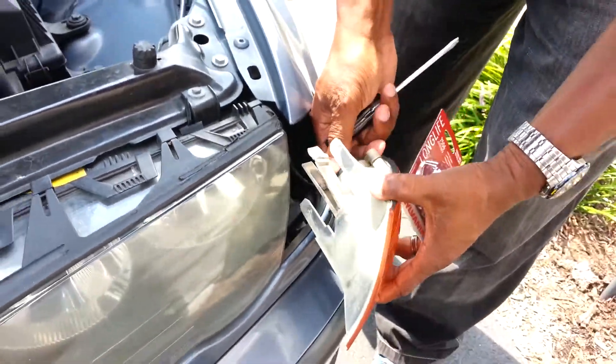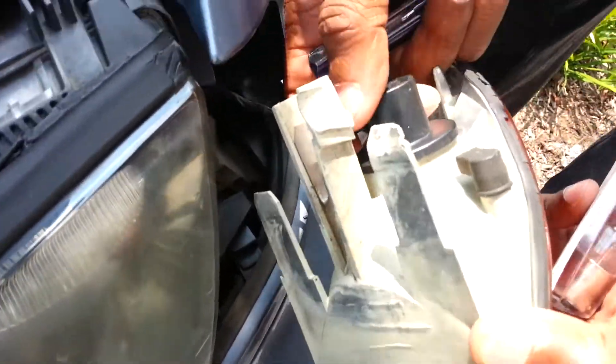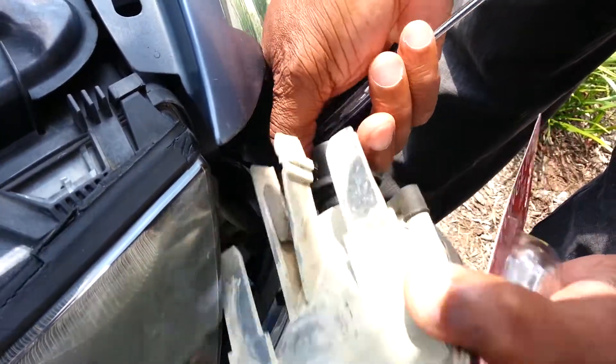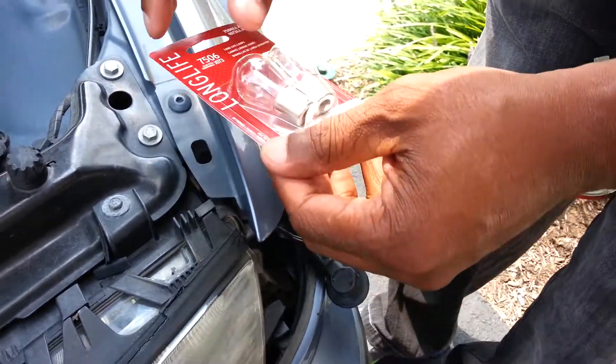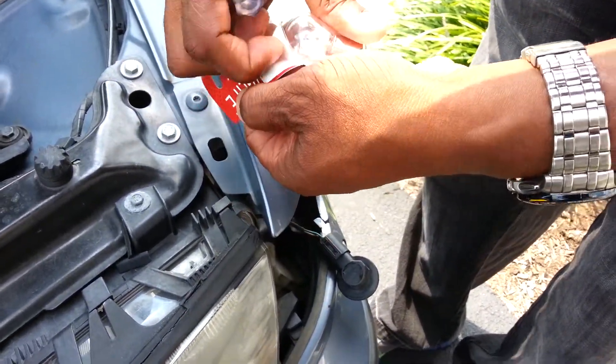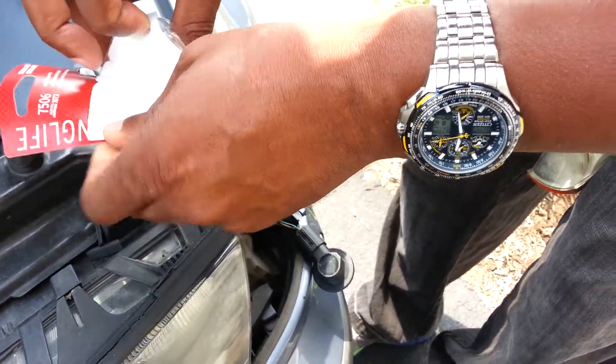Then you take this off here. Get yourself some new 7506 light bulbs, or the one that's particular for your car model.